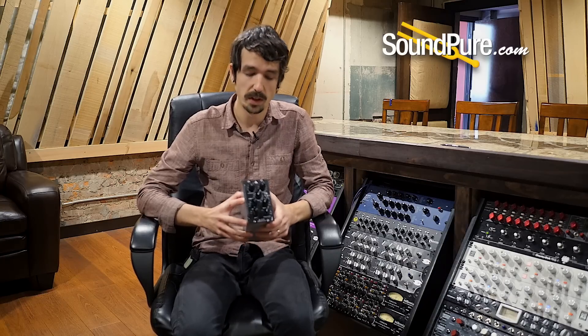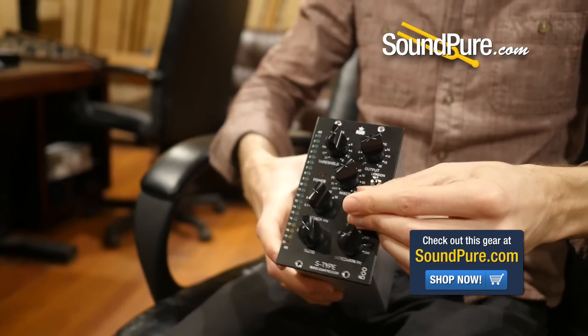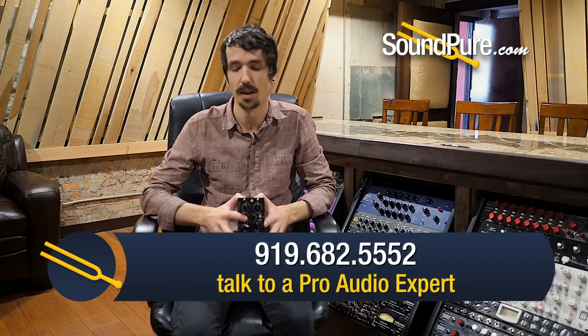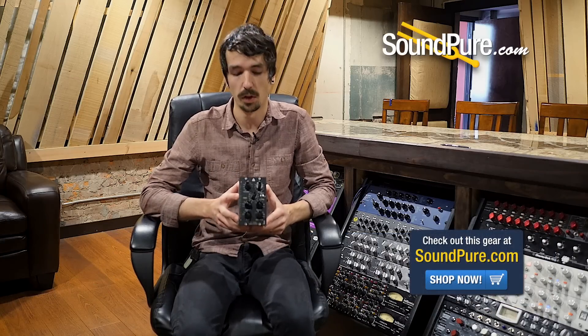First off, their build quality is absolutely exceptional. Right now I'm holding their S-Type 500 series compressor in my hands. You can see the pots are all incredibly high quality — just everything is built like a tank. It's really setting the new standard in terms of those lines that are known for building things that are built like a tank. They should really take a close look at what IGS is doing because this is really what things should be built to in terms of quality standards.